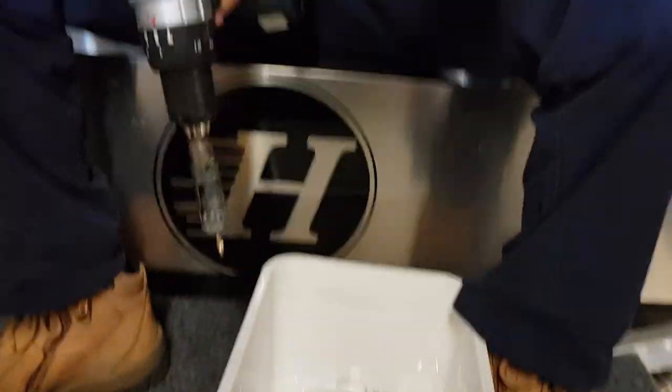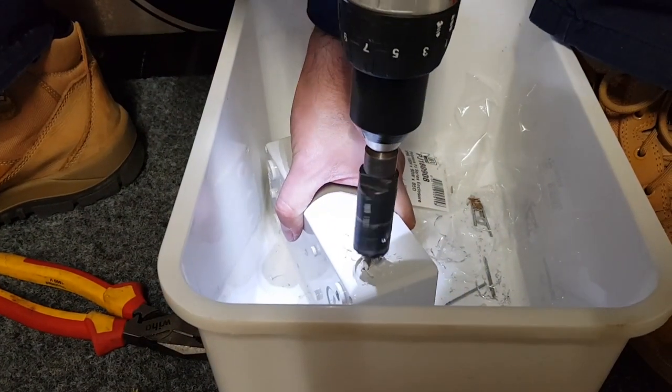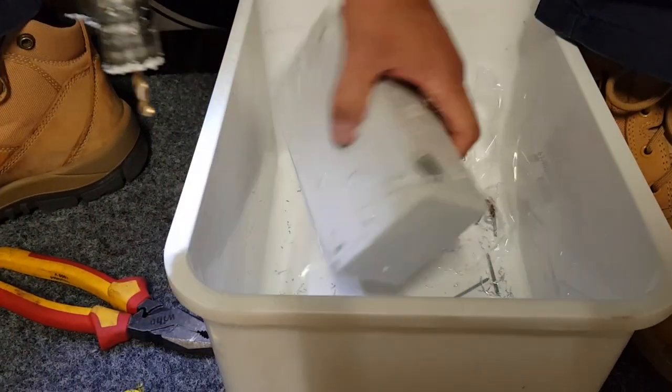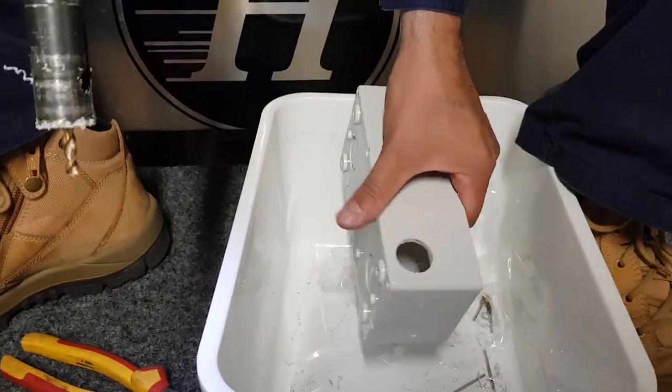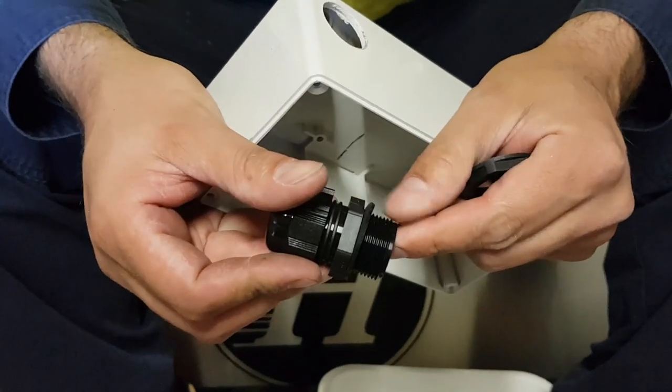I'm just going to draw a 25mm hole. Done. This is how it's going to happen — a nice rubbery seal here too.